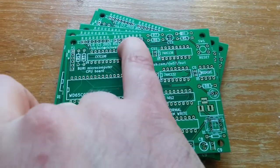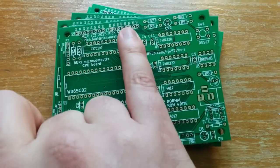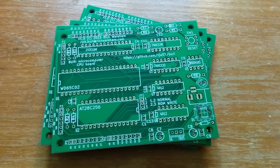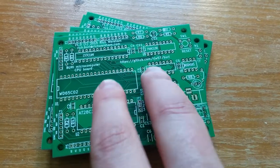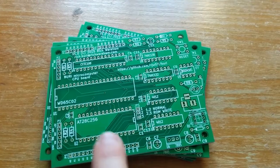Over here we have some I/O lines, and these are lines which are taken low when memory within certain 16-byte regions are accessed. This is to make adding I/O a lot easier, because we've got all the I/O decode logic here rather than having to repeat it for every single bit of I/O I add.